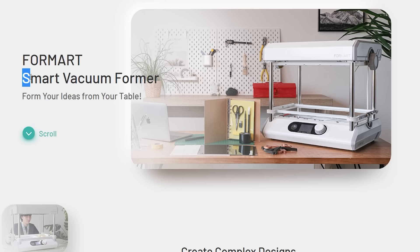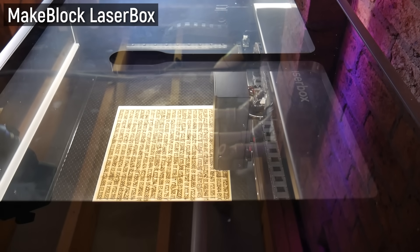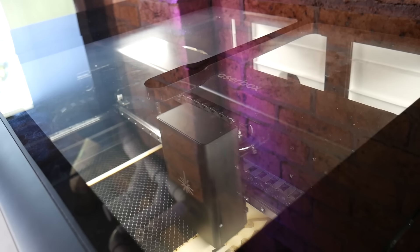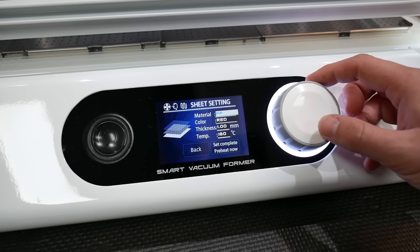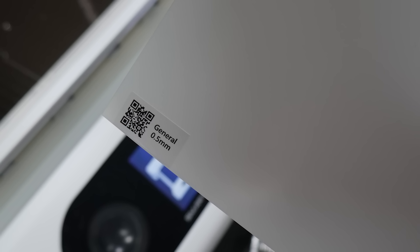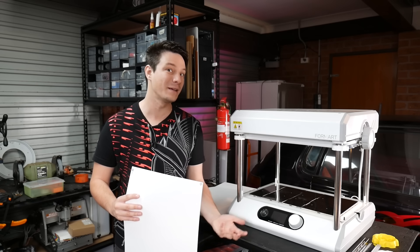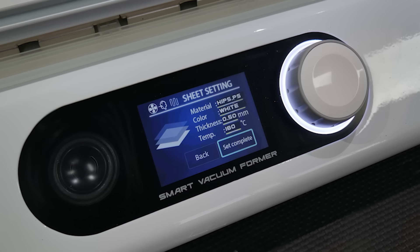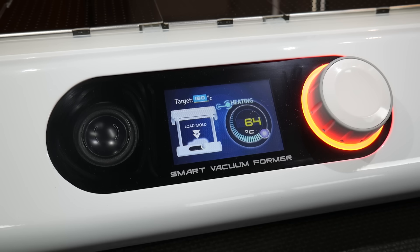The FormArt 2 is branded as a smart vacuum former, in line with smart laser cutters and other machines that automate manual processes. It has a built-in library of heat, temperature, and timing settings, as well as vacuum settings for different materials. It detects material via a QR code on the corner of provided sheets. You don't have to use their sheets — any safe vacuum forming plastic works — but if you do use their material, it automatically optimizes all settings.